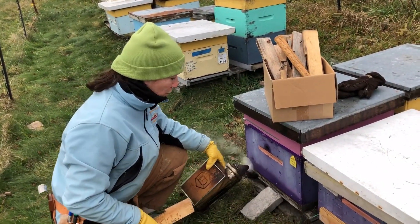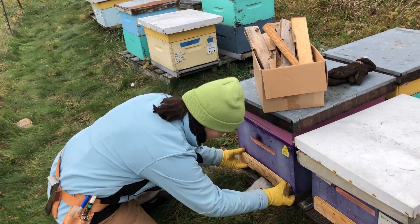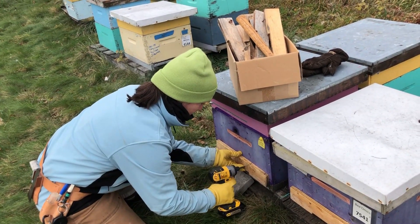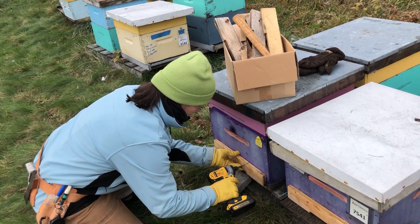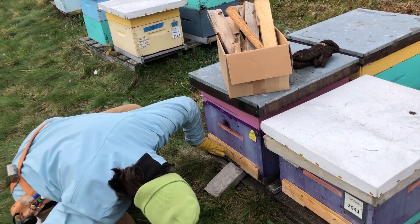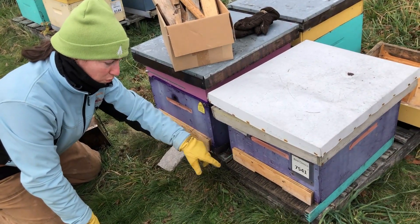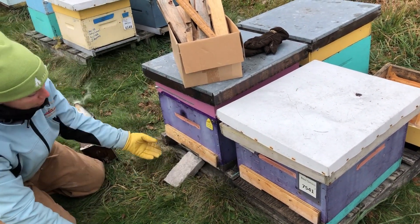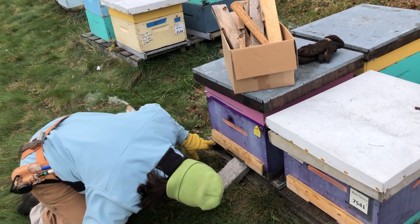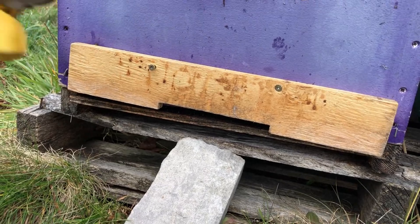I smoked the hive before I put the entrance reducer on because they're going to make a bunch of vibration when I attach it, so make sure they're nice and calm when you put it on. This hive next door is easy to fit the entrance reducer on because it has a landing board, whereas this one doesn't. I'm just making sure it's actually on properly and not entirely blocking the entrance. One side's a little too high — there we go.